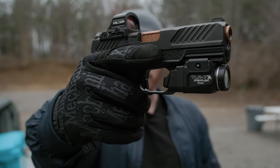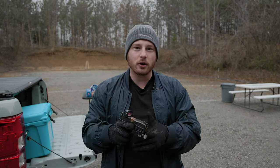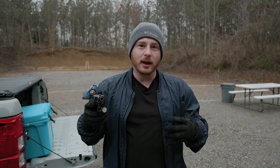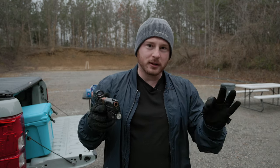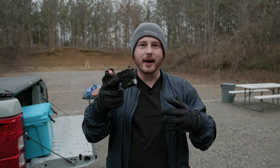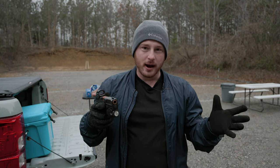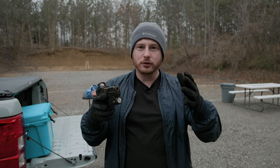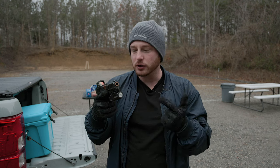The Shadow Systems MR920. We've obviously made a video about this gun in the past talking about how much I love it and how amazing it is and why I got it, but today I want to talk about what's different about it from the Glock 19. There are a number of key differences that this gun has stock that is different and differentiated from the standard over-the-counter Glock 19. So for those of you out there that are interested in this and comparing this to a Glock 19, this is the video for you.